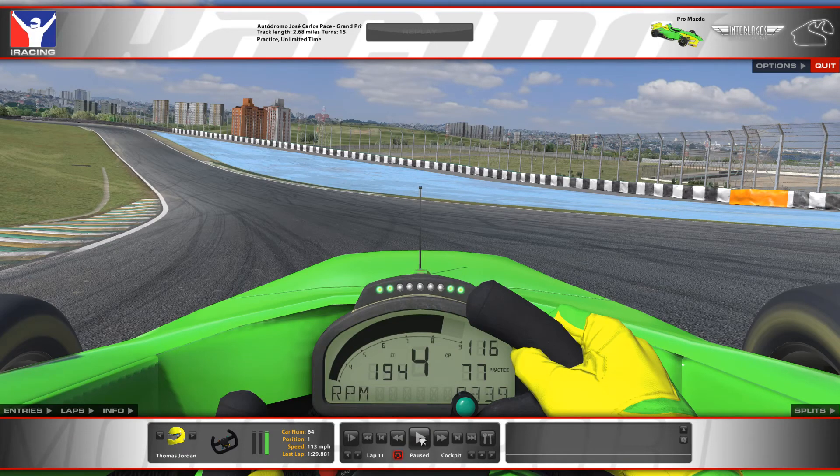Hi everyone, here's a look at a lap for Interlagos for week 1 of Season 1 2018 in the Pro Mazda.